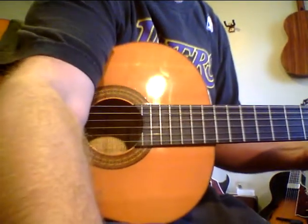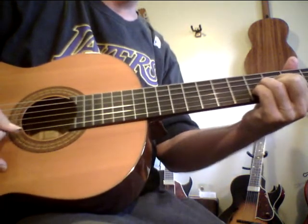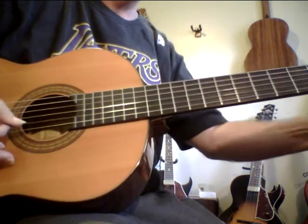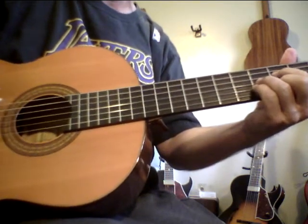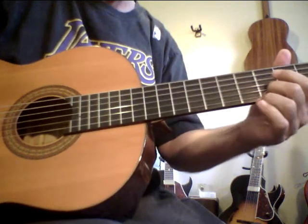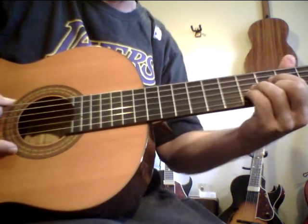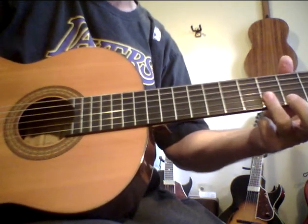I want to show a couple chords in this tuning. I know I've done this before, but repetition is the mother of mastery. So here's one form. Now on a normal tuning, this would be a 7 sharp 5 type chord. I'm not going to worry about naming every chord I do — I think more in terms of color. So simple idea. That form.